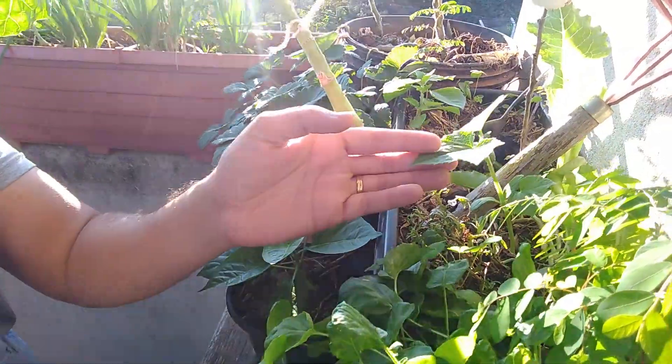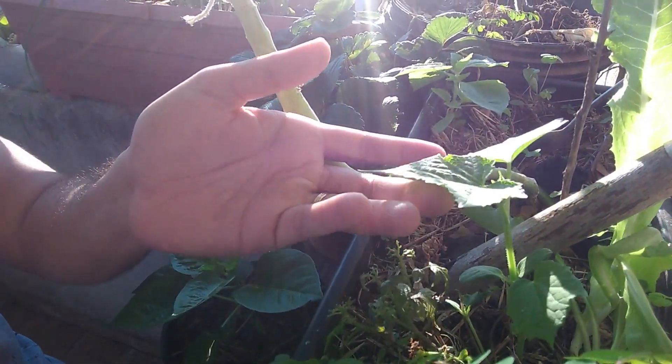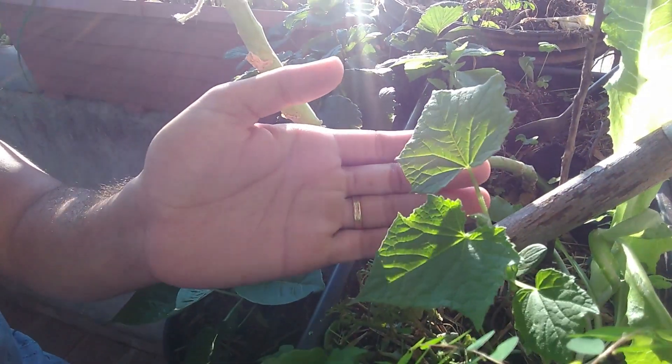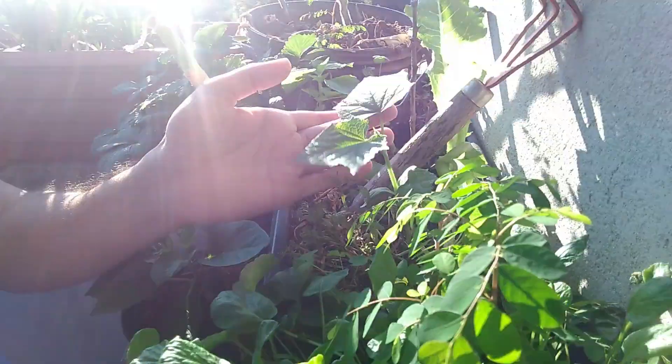Pessoal, olha o que nasceu aqui — que eu plantei! Isso daqui é pepino, galera! Isso mesmo. Em breve teremos uma rama bonita de pepino aí na varanda também de casa. Olha esse pepão!